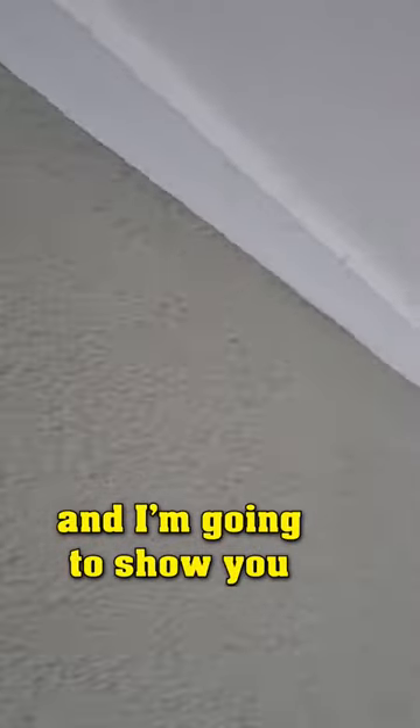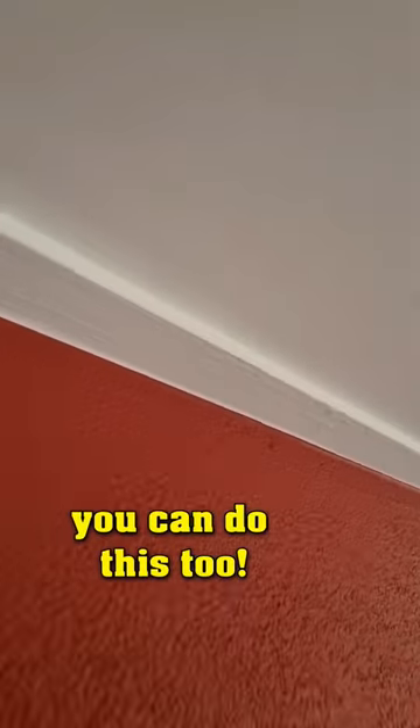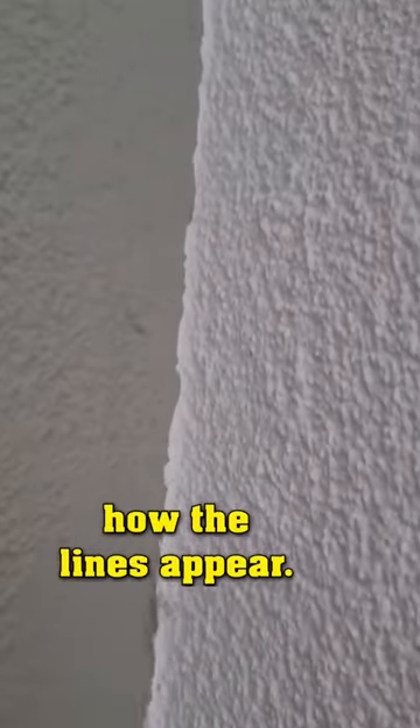These lines don't look nice, and I'm going to show you how to get them perfectly straight, as you can see here. I'm pretty sure you can do this, too. First, I'll demonstrate how the lines appear.